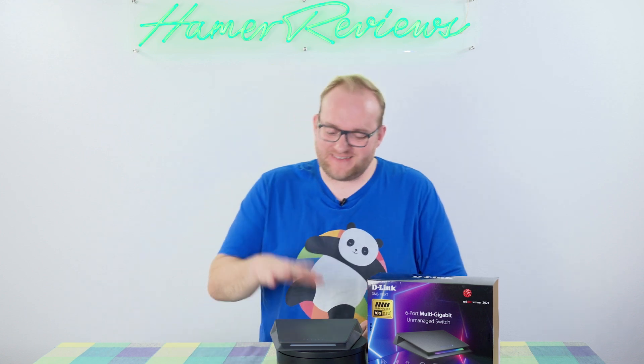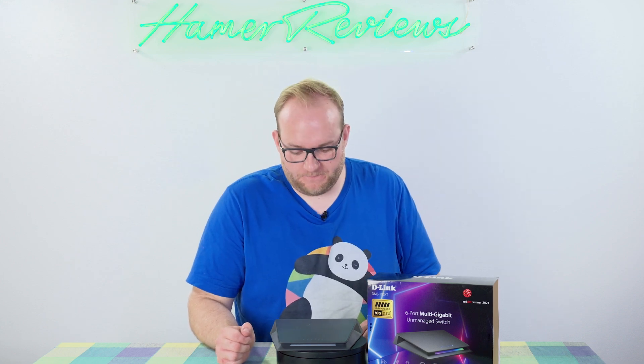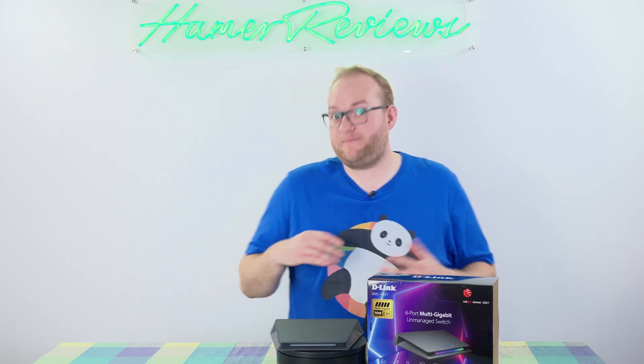Welcome to Hamer Reviews. My name is Christopher Hamer and today we're reviewing the D-Link DMS106XT unmanaged switch. In case you don't know what these are, an unmanaged switch is a way to connect devices via Ethernet cables — usually a pretty high speed way of connecting things, so it's essentially wired networking.